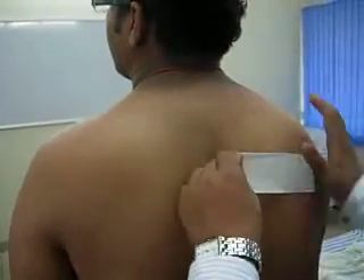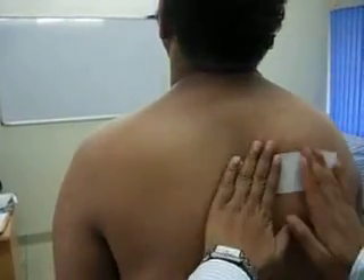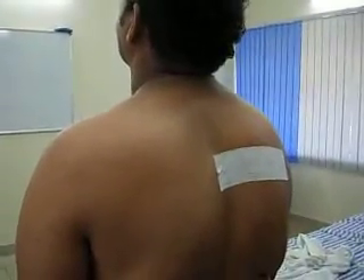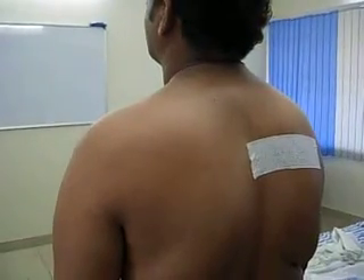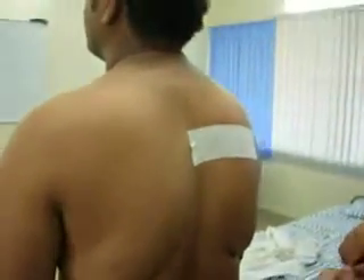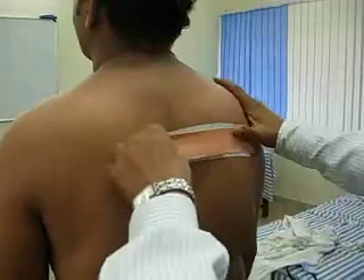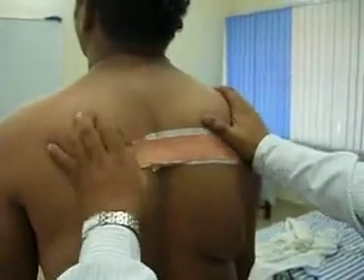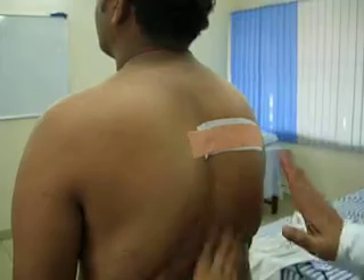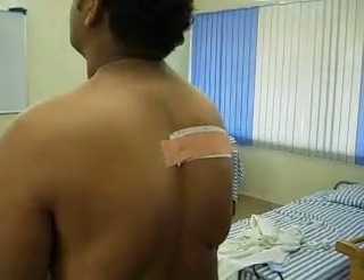Put it at the universal aspect of the scapula, you retract it, you stand straight, retract it and then stick it there so that it takes care of the protractor. Then you put the raging ground tape, retract and then stick it. So the protractor component is taken care of.